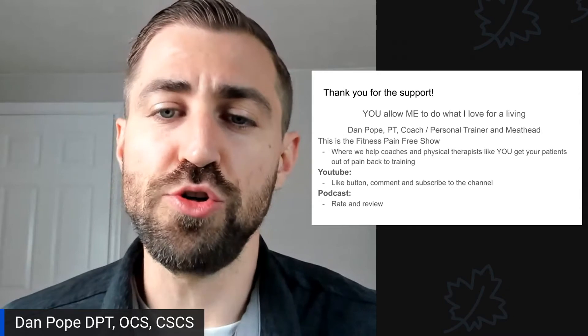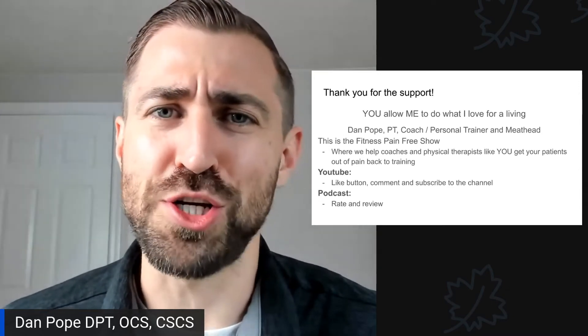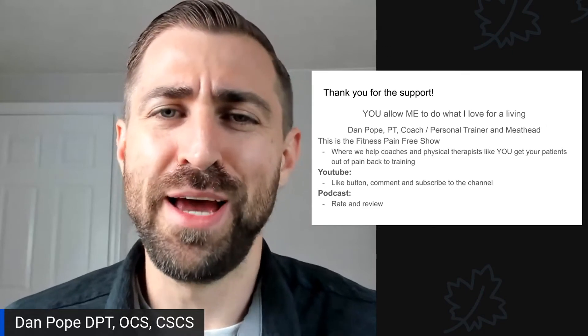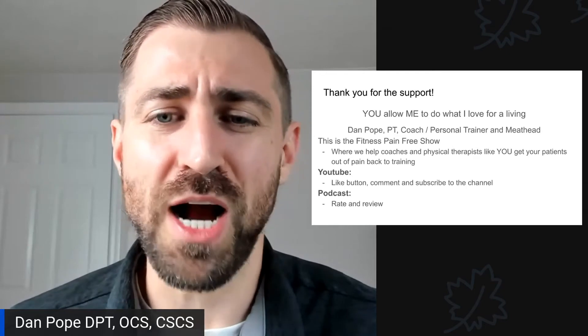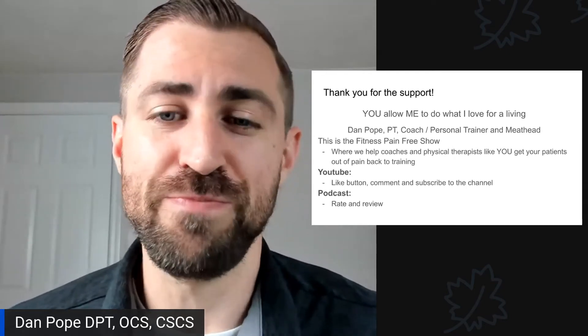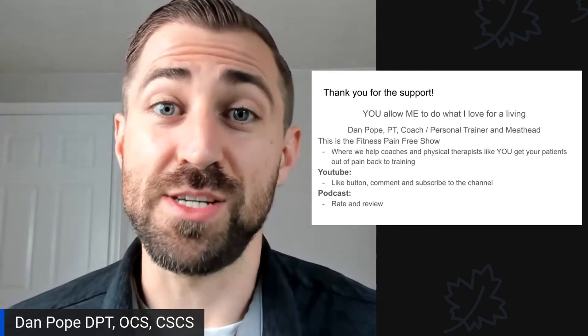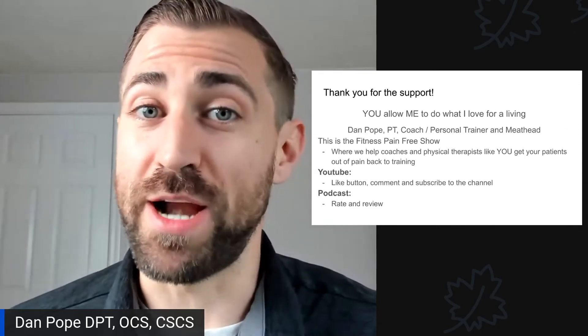If you're watching this on YouTube, please hit that like button — it helps me out tremendously. I very rarely hit the like button when I'm watching YouTube, and I should more frequently. Please comment if you have any questions, and subscribe to the channel if you haven't already. If you're listening or watching this via podcast, there's a video podcast up on Spotify — please leave me a positive rating and review.